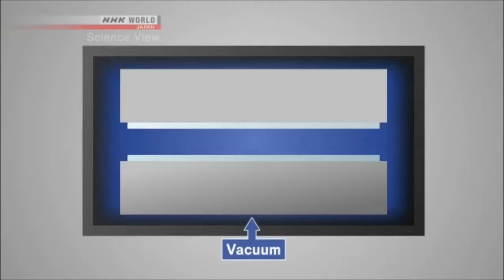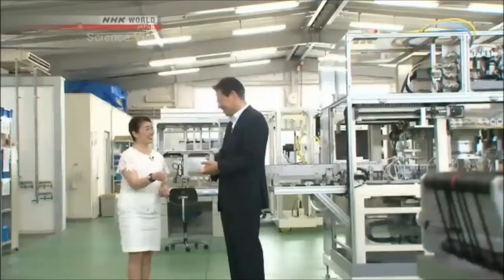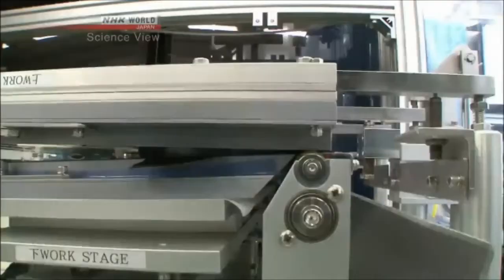Until now, conventional machines joined the glass sheets in a vacuum environment to prevent air from getting in. However, the vacuum would cause the glue to boil and form air bubbles. This caused 30 to 40% of all early smartphones to be defective. The loss was too large to ignore. The Takumi's company had a technique needed to bond sheets together without a vacuum, so an electrical manufacturer asked the Takumi to develop a system.